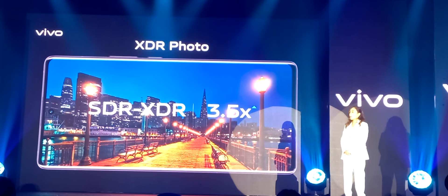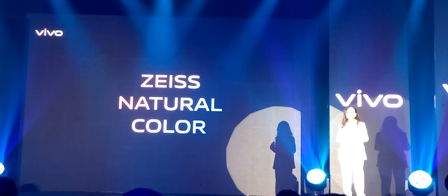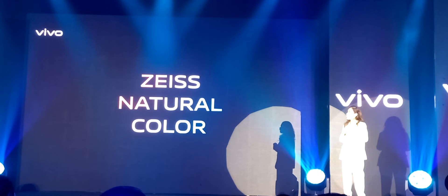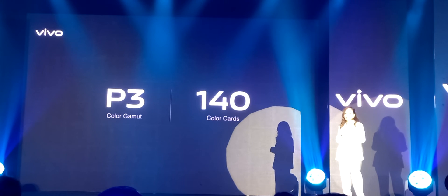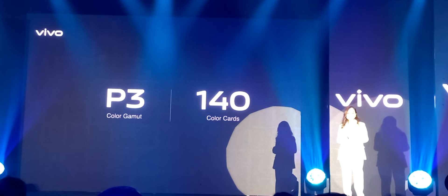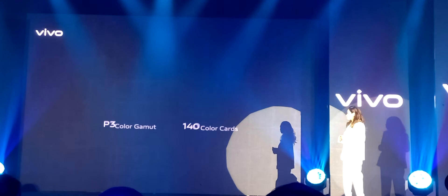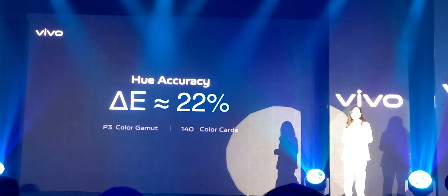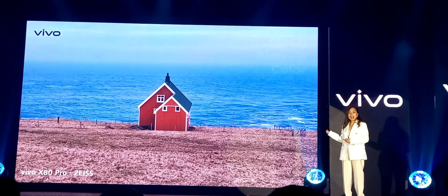Authentic vivid colors represent a higher pursuit of photography. Through a large amount of user research, Vivo summarizes the memory commonness of users to colors and forms the Vivo Memory Color System. We collaborated with Zeiss to set a new set of stringent color standards. Based on the P3 color gamut, which we have fine-tuned for three years, we used 140 color cards that contain richer color shades to set up our new color standards, agreeing with Zeiss on a goal to achieve the color richness of a 140 color card. After repeated polishing from cognition to algorithm, we finally converged to a new accuracy of 22%, leading the industry.